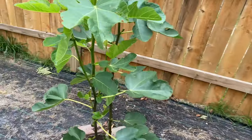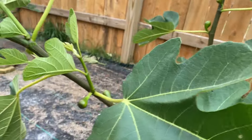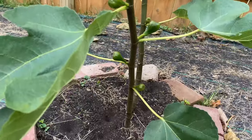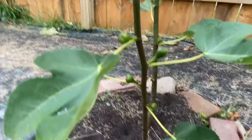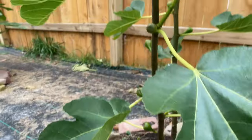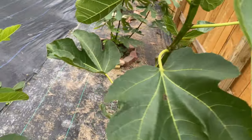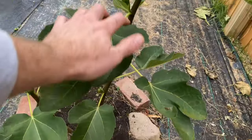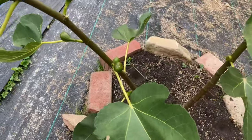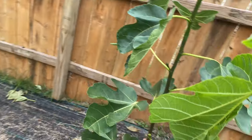This one is supposed to be a very, very tasty morsel. And then here's the Unknown Early Adriatic from Bill — it hasn't ripened up any figs as well, but it has grown and there's pretty much a fig at every node. This is a very, very productive variety. I have very high hopes for it; the fig was absolutely delicious last year.